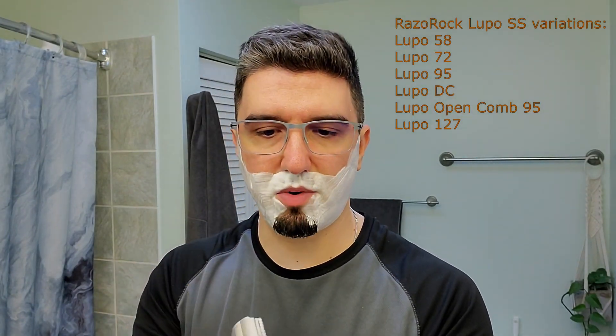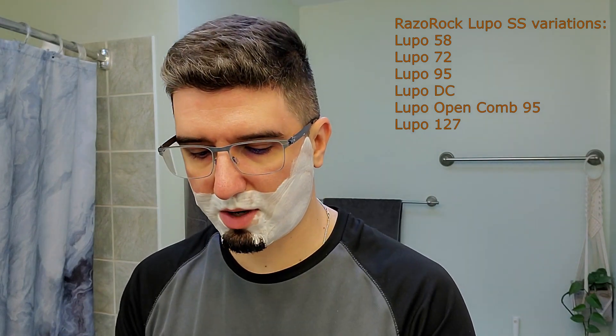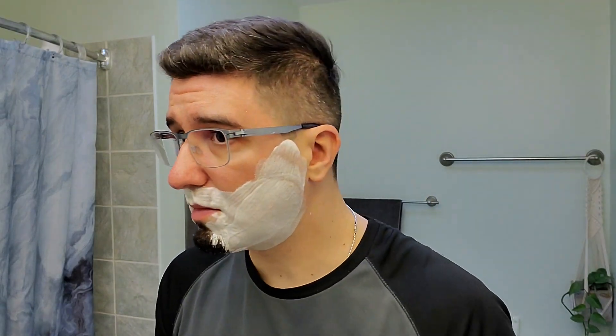I got this razor from the Italian Barber website, and the cool thing is that you can order different base plates. The Razorrock Lupo has a milder one at 0.58, one that's close to 0.99 which is a bit more aggressive, one that's a hybrid — open comb on one side and solid bar on the other — and I think there's also a full open comb. You can order the top cap and base plate separately, so if you prefer a different aggression level you can just order the base plate. You can also order all their handles separately.